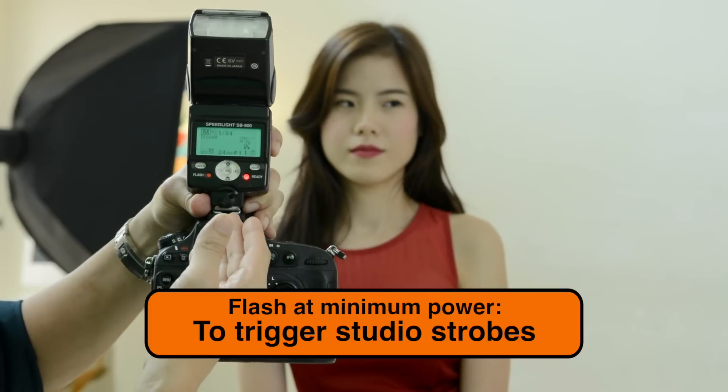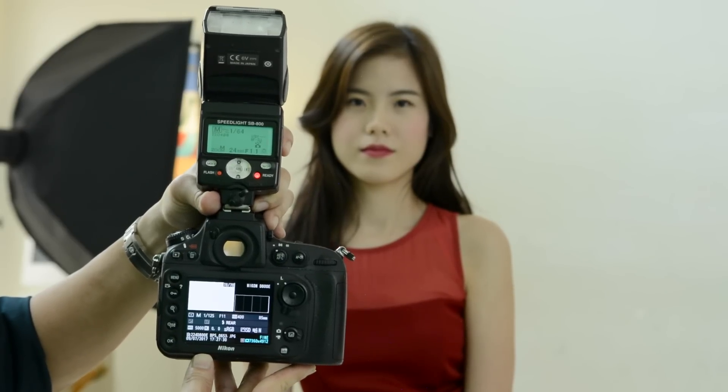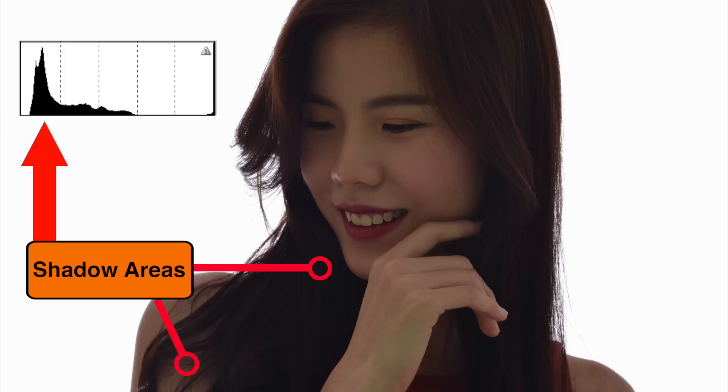You might be wondering why I have a flash on top of my camera. This flash is set to the lowest power — it's purely to trigger the studio light. With this technique, you do not need any main light. It's just Demi sitting in front. Now that we've gotten the wall white, we have Demi in front at ISO 400, F11, shutter speed 1/125. Let's take a shot. As you can see, the histogram shows this peak is the white wall, and this smaller peak is Demi — she's underexposed, falling almost in the shadow region. This part represents her hair and the shadowy skin tones. She's still underexposed.